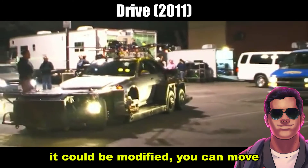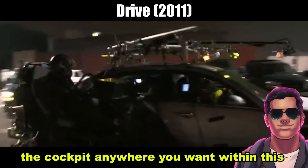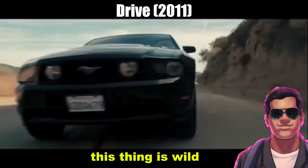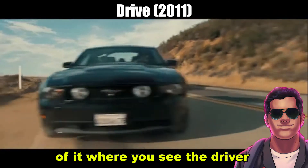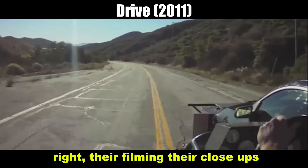The reason it's really convenient is because it could be modified. You can move the cockpit anywhere you want within this little rig. And this rig can go fast. This thing is wild. They have some behind-the-scenes footage of it where you see the driver driving right next to the car — they're filming their close-ups.